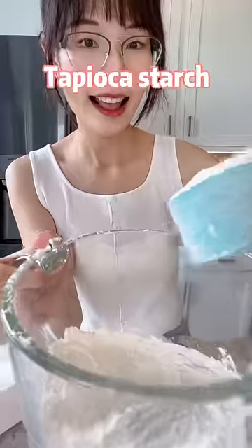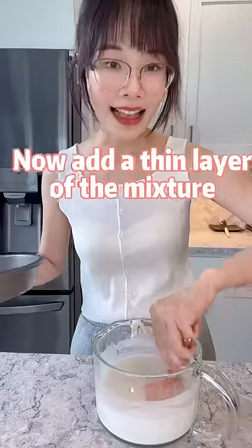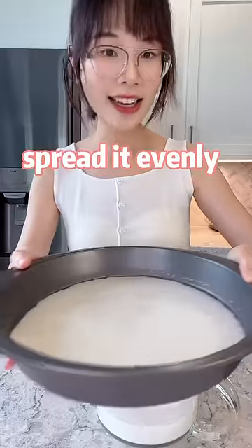Add rice flour, a pukka sponge, salt, oil and water. Stir with your right hand. Now add a thin layer of the mixture to a non-stick baking pan and spread it evenly.